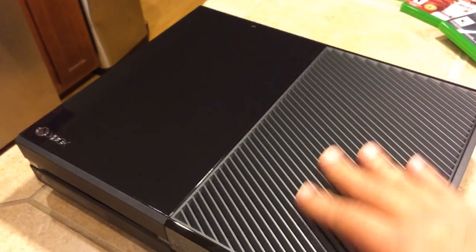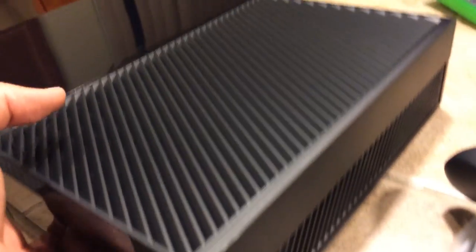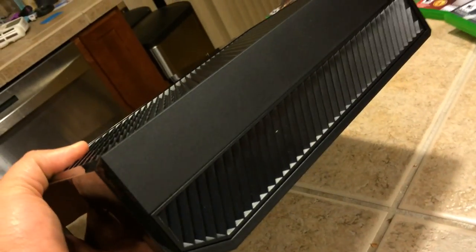Half of the top is a matte black with openings for the fan. The other half is a glossy black. As we go to the side, you see the same thing — similar design.